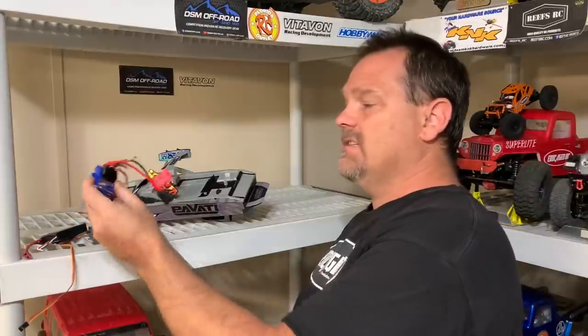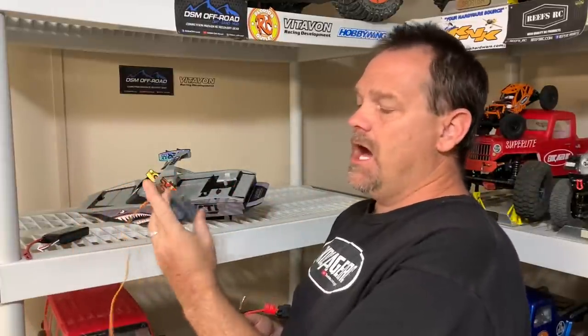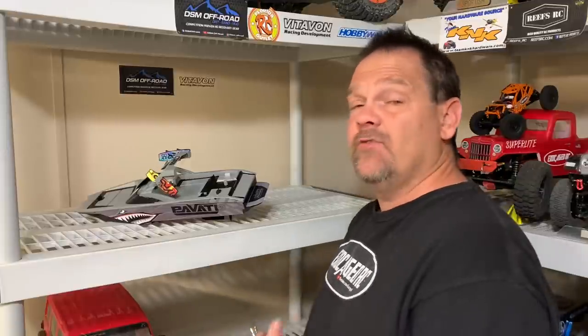Got a Traxxas XL5 ESC — simple, easy. Got an old Hobby King servo, hopefully it still works. And a Helios 2000 mAh 2S. This thing only runs on like a 1S battery, so this should have twice as much of everything, at least until the motor burns up. Anyway, we're about to get started on this, so take a look.